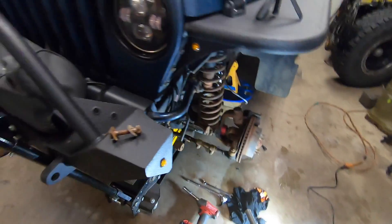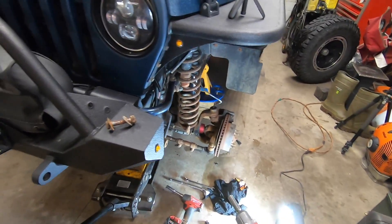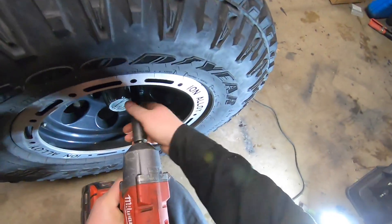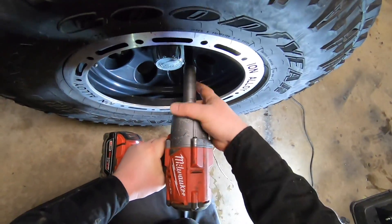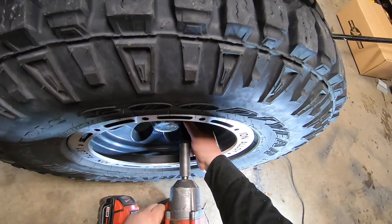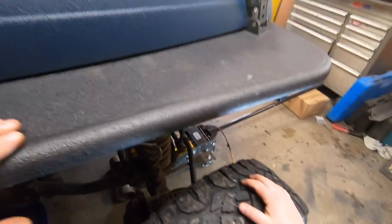Now I can just carefully lower this axle down. Got the other side jacked up, pull this other front tire off. There we go, get rid of that tire.